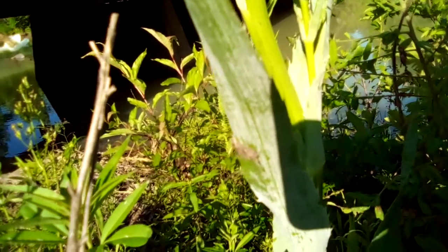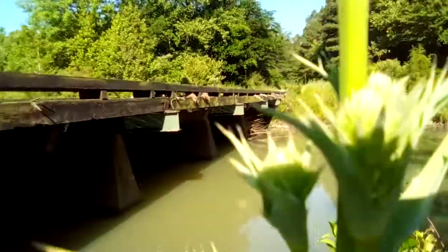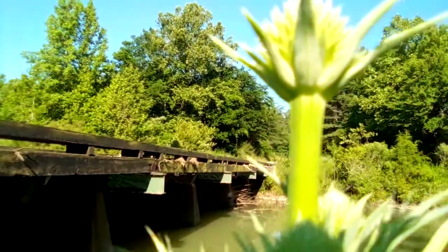Do not confuse it with the false aloe or false rattlesnake master, which I showed in a previous video. You can tell this one apart by the spines.